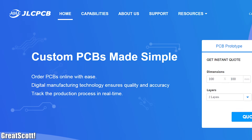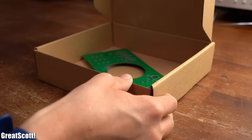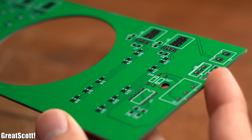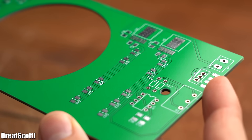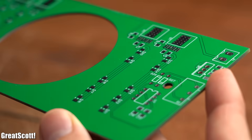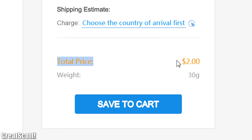This video is sponsored by JLCPCB, from who I just received new PCBs that I actually ordered not even a week ago. So feel free to try out their awesome PCB service and fast delivery times today by uploading your Gerber files and get 5 PCBs for just $2.